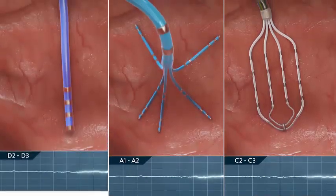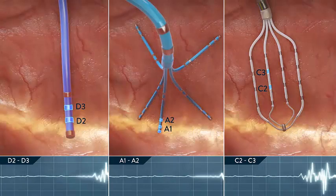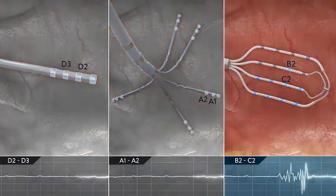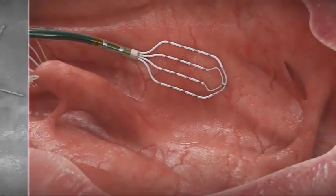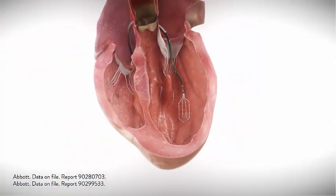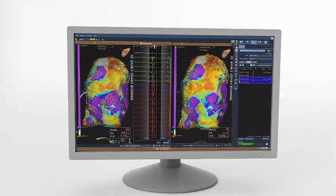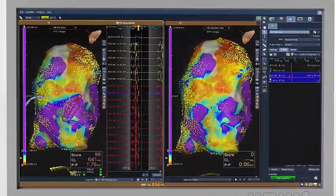Unlike traditional mapping catheters and branched spline catheters, the Advisor HD Grid Mapping Catheter, sensor-enabled, gives you reliable data in any direction. The grid provides the coverage of a single or double loop catheter with predictable navigation and consistency compared to a branch catheter. When used in conjunction with the EnSite Precision Cardiac Mapping System, the highest amplitude data is collected and displayed on the map.